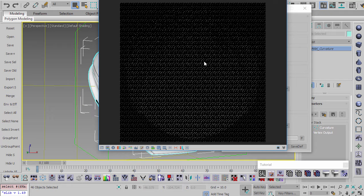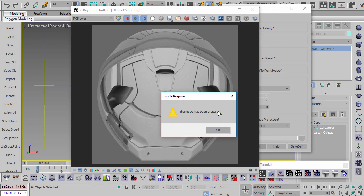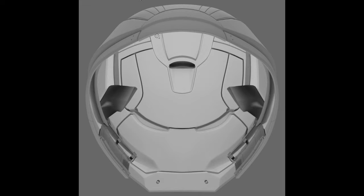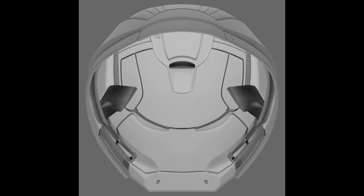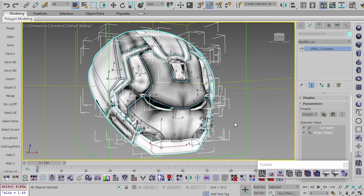Once the process is finished, a dialog pops up saying the model has been prepared. It rendered six templates from six different sides of the model — top, left, right, front, back, and bottom — which we'll be painting on later as part of the preparation stage.